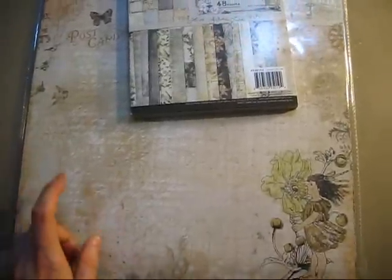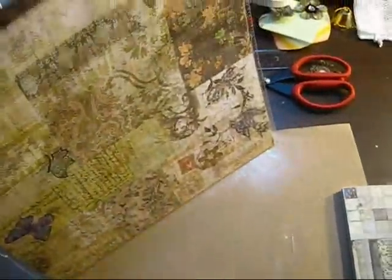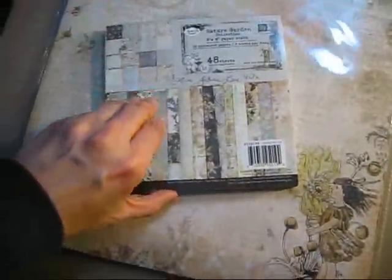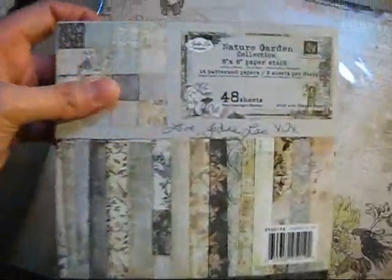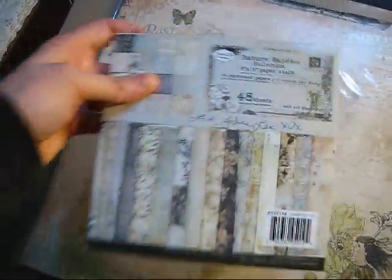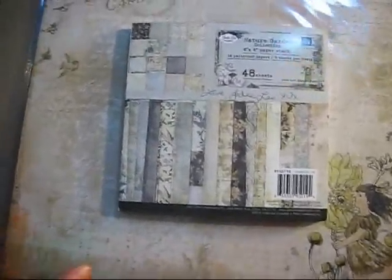I do have the 12x12 of the Jodie Lee Nature Garden collection, which has two pages of each design. I also have the 6x6 pad, which I haven't used yet but I will. It's even signed by Jodie Lee! This will be used soon for a custom order, so it's going to leave my Horde Vault.